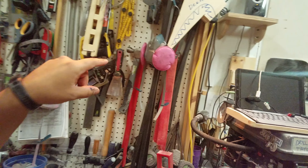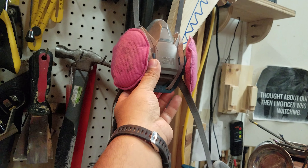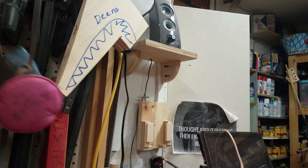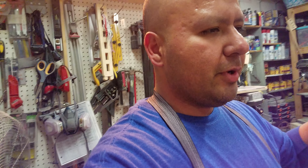I use a respirator as well. Anytime I'm cutting, painting, sanding, anything that can damage my respiratory system, I always have a respirator. I've tried tons of respirators, and these are the most effective and the best I've ever used up to this point.